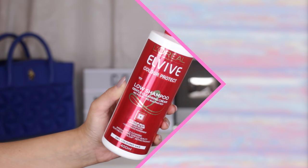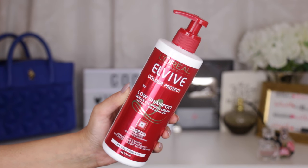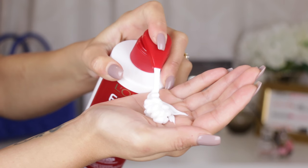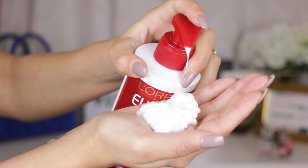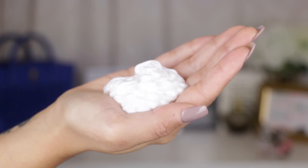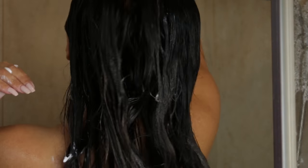Using a sulfate-free shampoo is so important for anyone with coloured hair. This is the new L'Oreal Elvive Low Shampoo, which is a gentle cleansing cream that doesn't foam up when you use it — it's a gentler way to wash your hair. I use around 10 to 15 pumps as my hair is quite thick and long, then I massage it into my scalp and ends with a little bit of water. Around 3 minutes later I rinse it out — it's super easy to use.